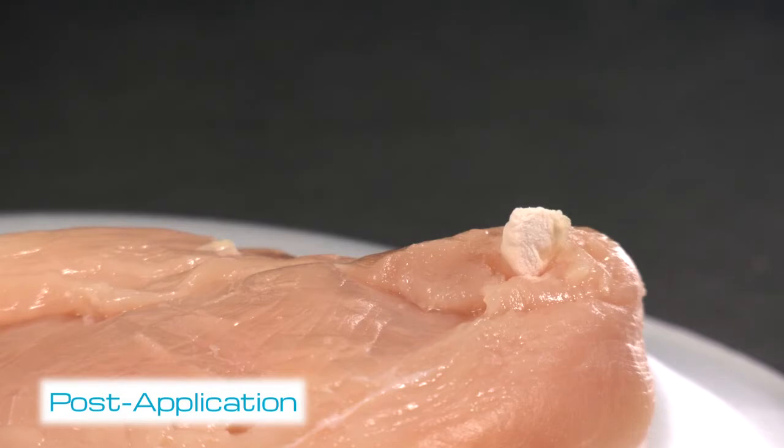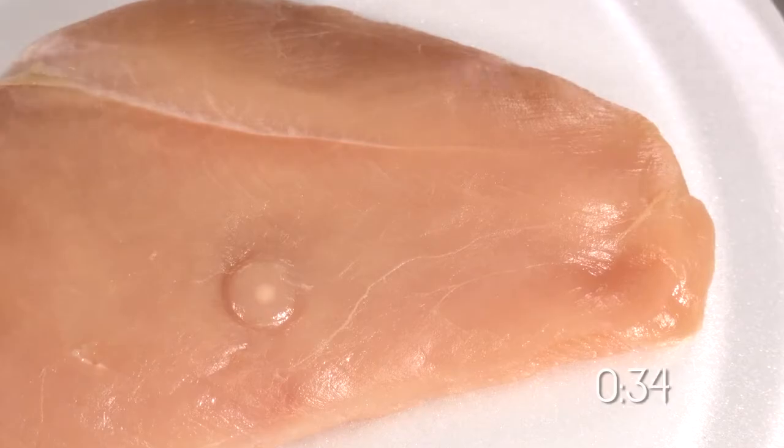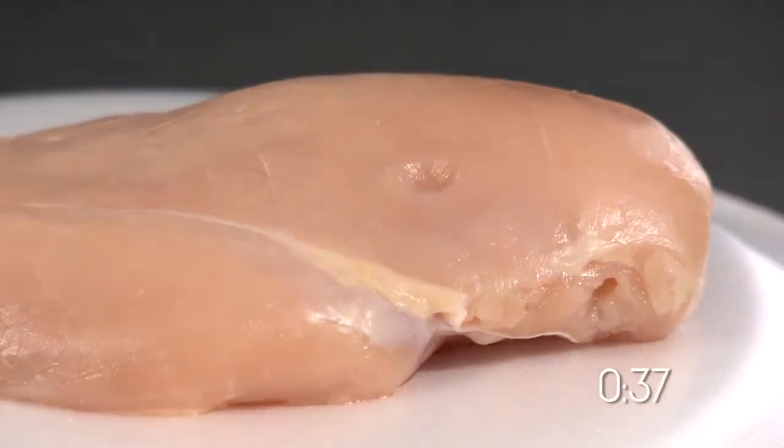A white ice ball should appear after a successful treatment and should take approximately 25 to 40 seconds to thaw naturally. Do not touch. Allow to thaw naturally.